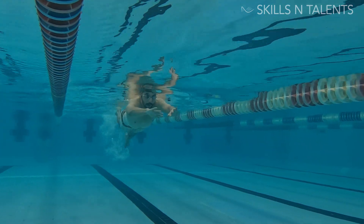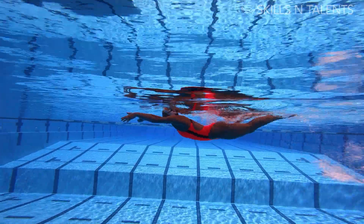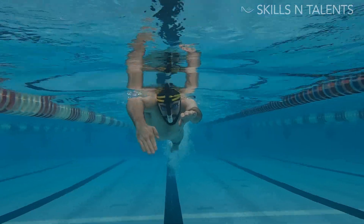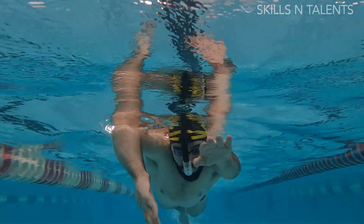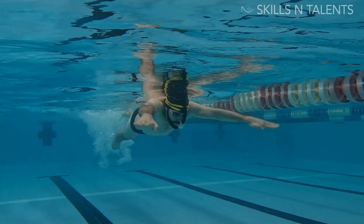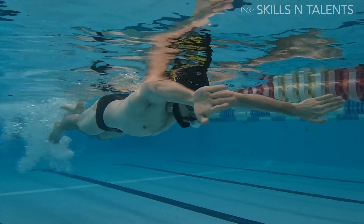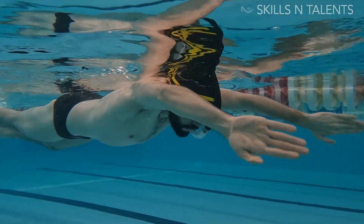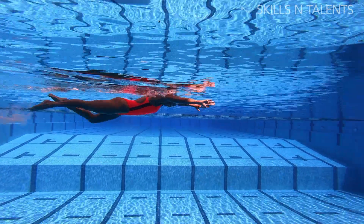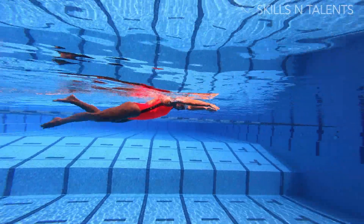This is probably my favorite drill — every swimmer benefits from it, from Olympians to beginners. There are many variations, but the main things are pointing your fingers down and moving your hands out and in while kicking. You can use fins and a snorkel if you find this helpful. It helps you map the movement of overhead hands in your brain while you're swimming.